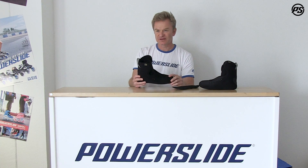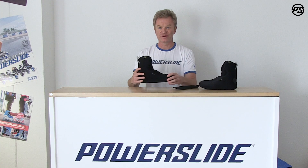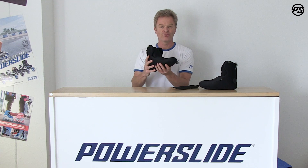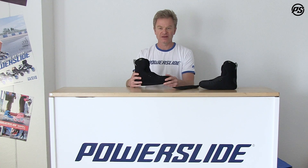It's perfect for aggressive skating or urban skating when you want to have a lower shell size. For downsizing, it's a perfect skate because it sits very tight around your foot and you won't waste any open room or space in your boot that isn't needed for power transfer.